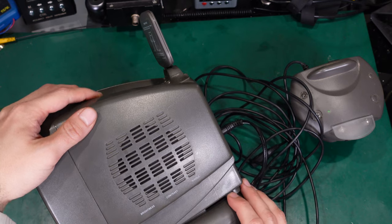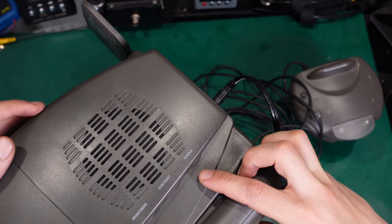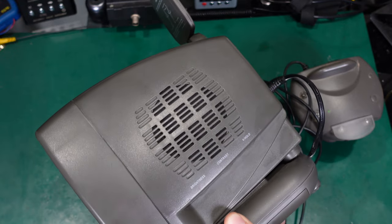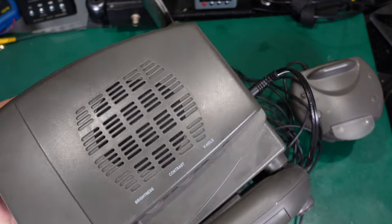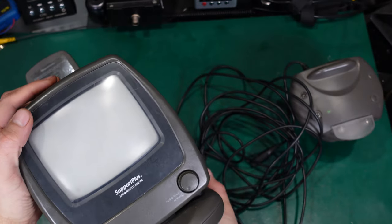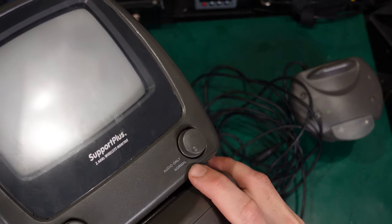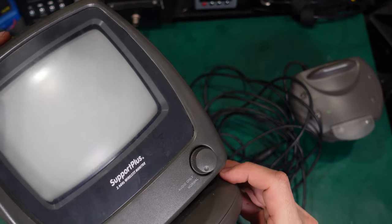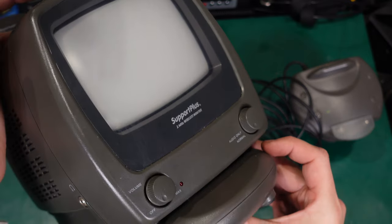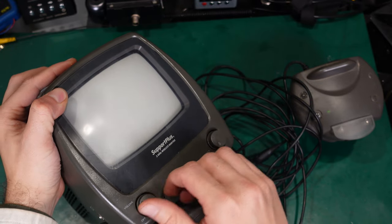We've got a speaker and an adjustment for the vertical hold, which is used when the picture is jumping — you can adjust this. We've got the contrast and the brightness. Here we've got the mode selector — we've got normal mode and audio only. And in a second I'm going to tell you what I believe was the main use for this device.